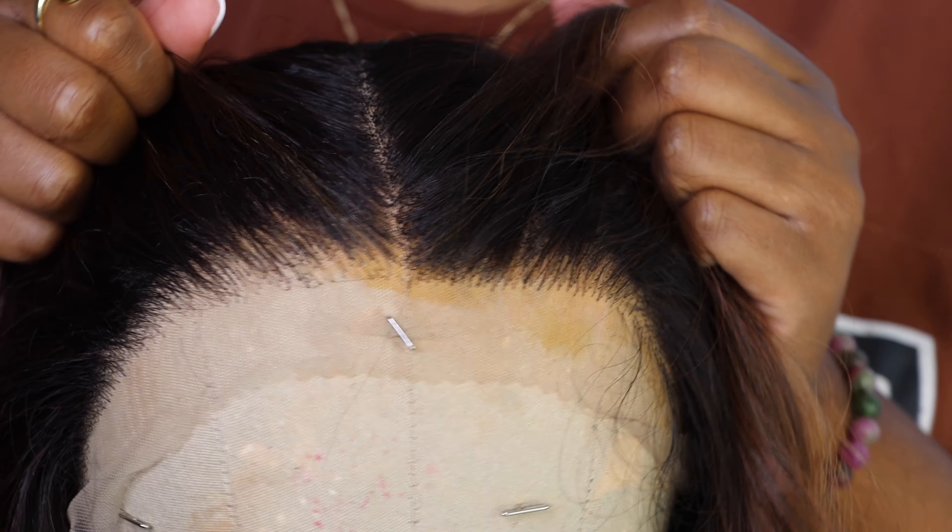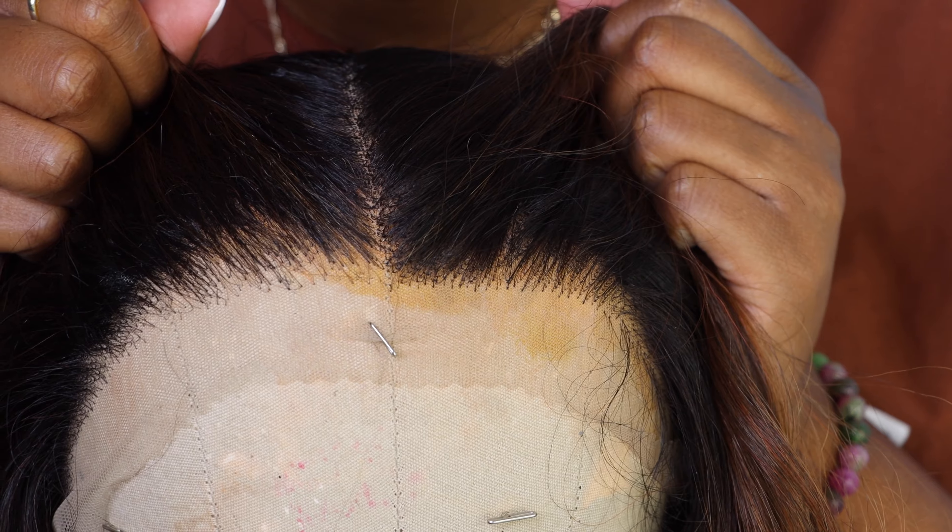You can definitely keep wearing it like this, or you can pluck it out — that's what I'm going to do. I'm doing a little bit of plucking just to thin it out some, so you guys will be able to see a comparison from one side that was plucked and one side that wasn't. You guys let me know what you think — plucked or not plucked, your choice, whatever works for you.